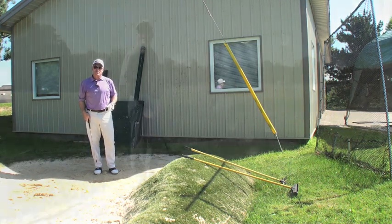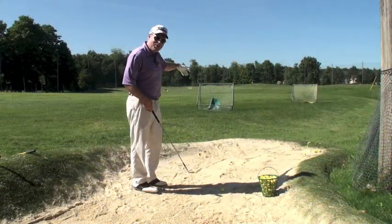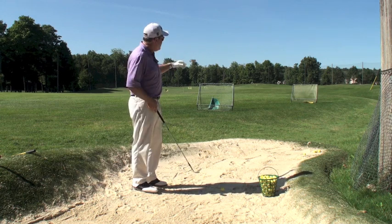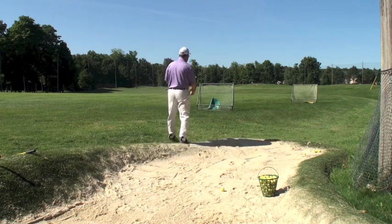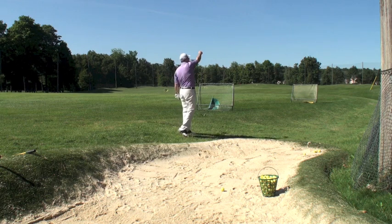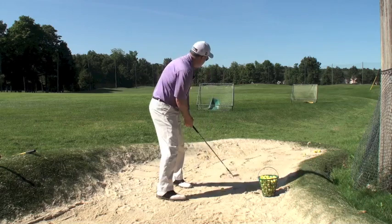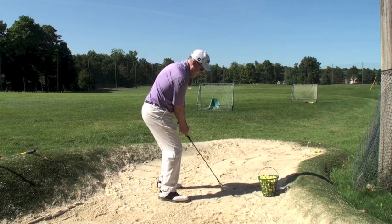Notice how the ball flew right over that net, so if I had a high lip bunker, I wouldn't have any issues clearing that lip. Now let's have a look at it downrange. So here we are downrange — I set up a basket at about 15 yards, another one at 30. What I want to visualize is a wall right about here, so I'm painting this wall right here. The trajectory is going to hit the wall, and then gravity is going to pull it down into that basket. I'm just going to pop some sand into that wall.